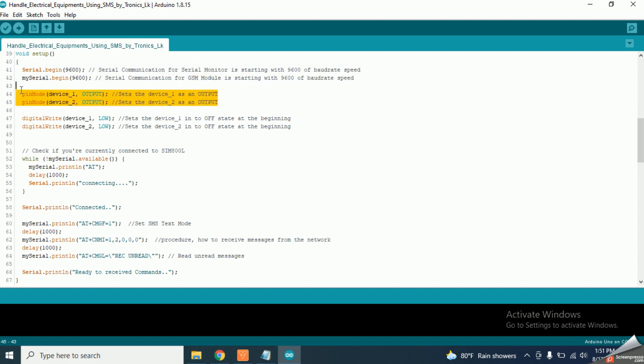Inside the setup function, I have set the baud rate speed levels for serial communications with the Serial Monitor and the GSM module. Then I have defined device 1 and device 2 as output devices and set both devices to the low state. I have also used a code section to detect whether the GSM module is connected properly with the Arduino — if it is, it will show a connected message in the Serial Monitor. Then I have used AT commands to prepare the GSM module into the SMS-readable state.